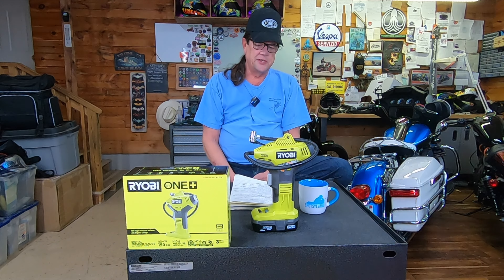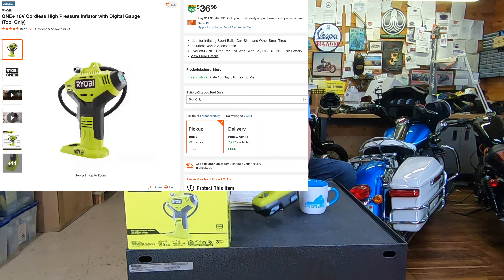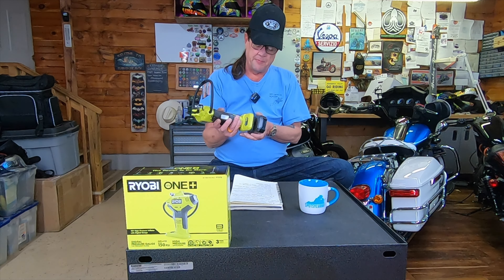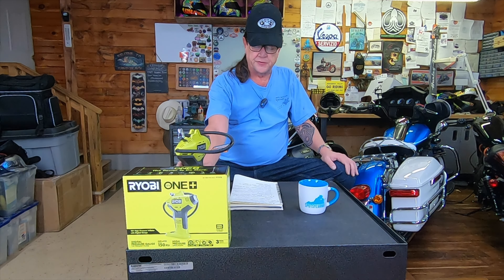I bought this about six months to a year ago and paid $25 for it, and that did not come with the battery or the charger. I have some other Ryobi tools that I have batteries for, so the tool was $25 and it does the job just fine.